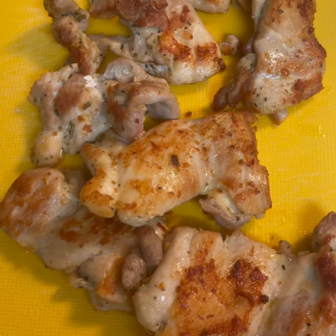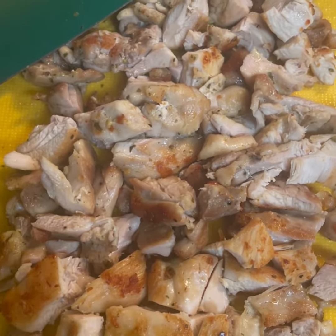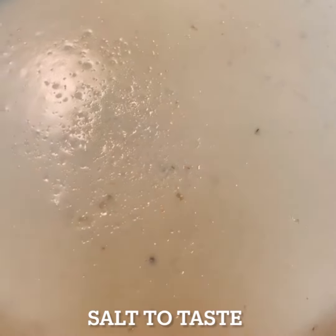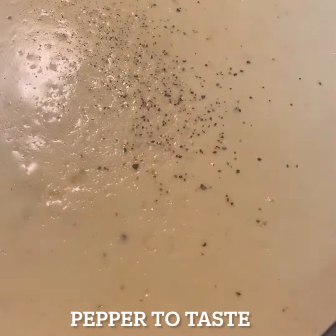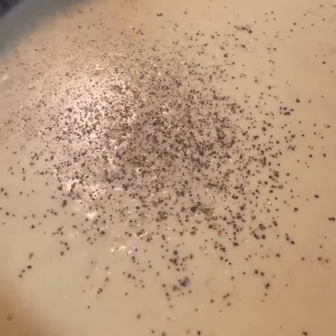Now that sauce is starting to form. This is some yummy, yummy Alfredo sauce, y'all. Now that chicken is ready to be cut up into bite-sized pieces. And then we're going to go ahead and season up our Alfredo sauce. We've got a little bit of salt to taste, a little bit of pepper to taste. You may not need any of that — taste the sauce and figure out what you need. Go ahead and mix that salt and pepper in there.